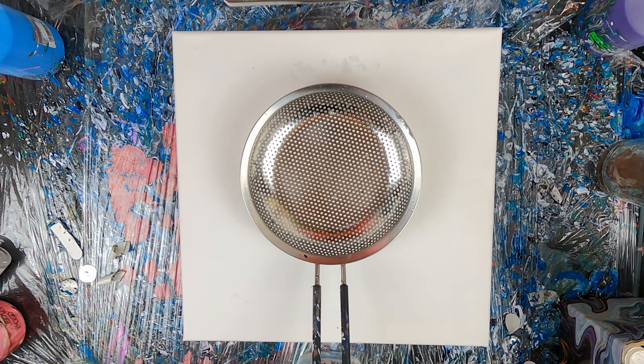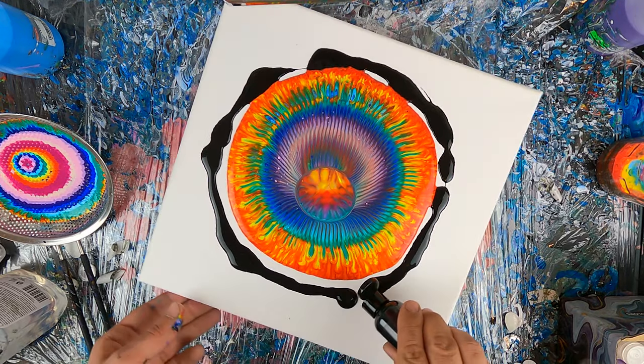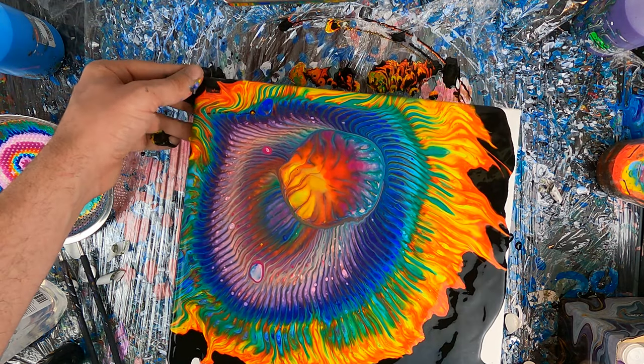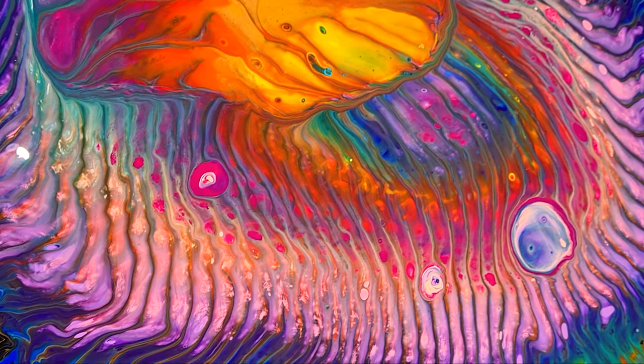Hello everybody and welcome, my name is Marco and I'm Mr. Good Readdance. This is the first video of the second week of tutorials that I will be posting on this channel to show you how to do different techniques. This week's technique is strainer pour, and now without any further ado, let's do this!